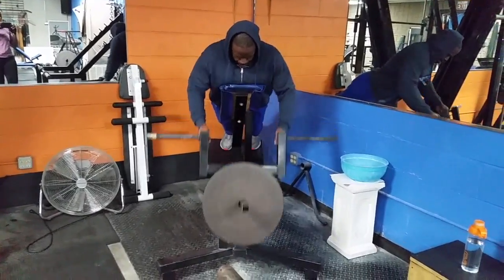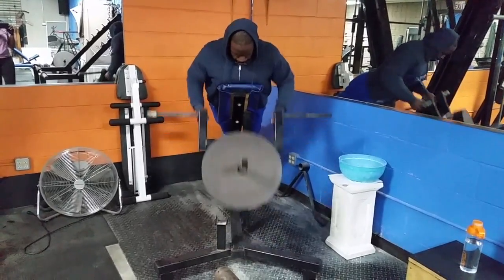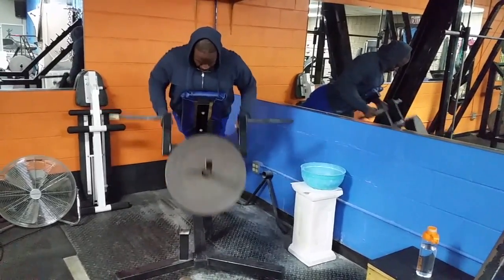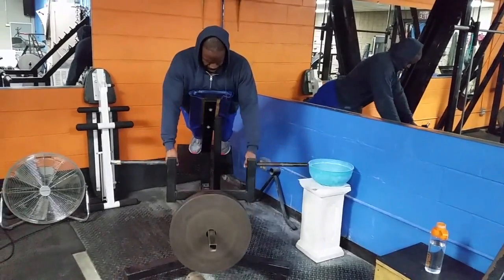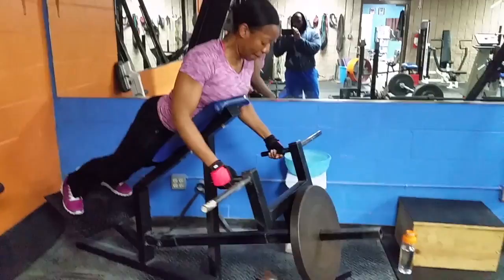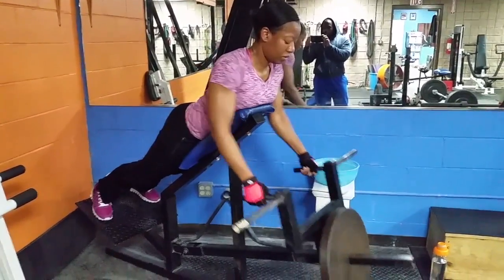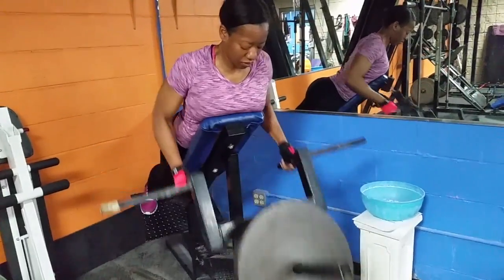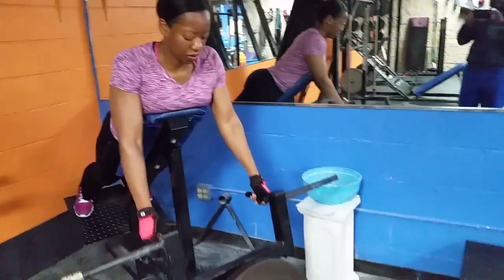If you've got this machine in your gym, this is a perfect exercise for the back — a row motion, which is what we're doing here. I'm in an old school gym so we've got this machine, and we went a little heavy with this one, about eight to ten reps as heavy as we could tolerate it. There's my wife getting in her set and doing fine.